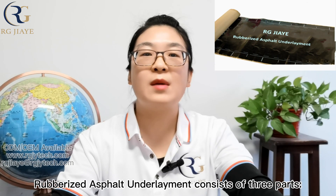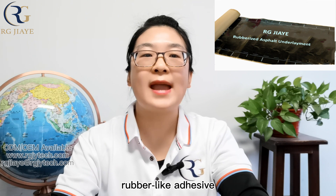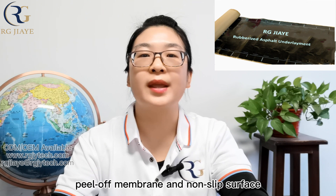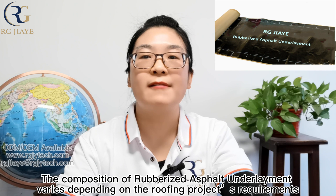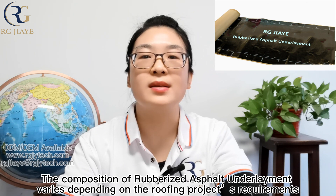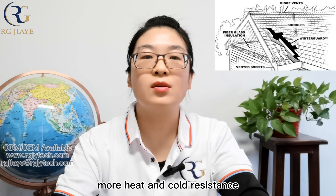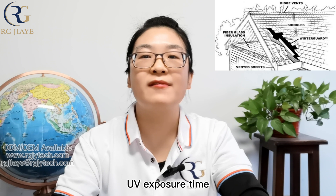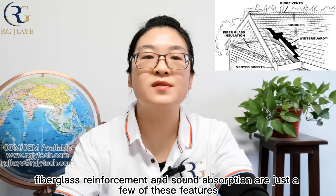Structurally, rubberized asphalt underlayment consists of three parts: a rubber-like adhesive, a polyester membrane, and a non-slip surface. The composition of rubberized asphalt underlayment varies depending on the roofing project's requirements. Improved waterproofing, heat and cold resistance, UV exposure time, fiberglass reinforcement, and sound absorption are just a few of its features.